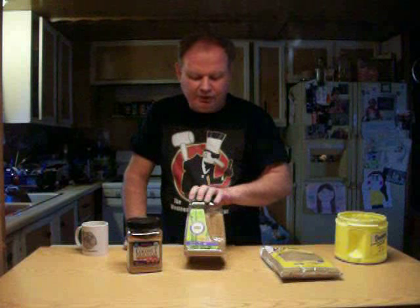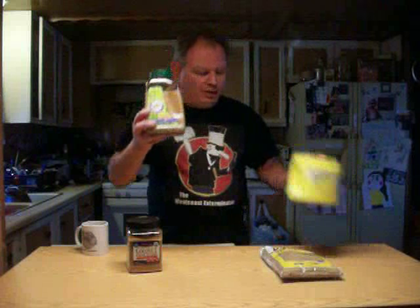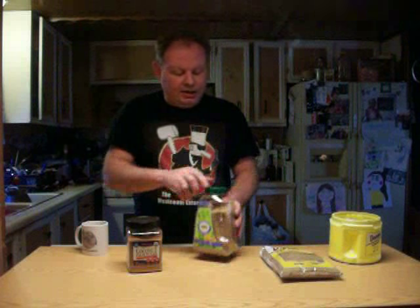Here are two more things I found on the shelf at the local Walmart, and also in a bulk bag at the local Omni store. This is raw sugar — this is what sugar looks like before they process it. It's got a much better taste to it.